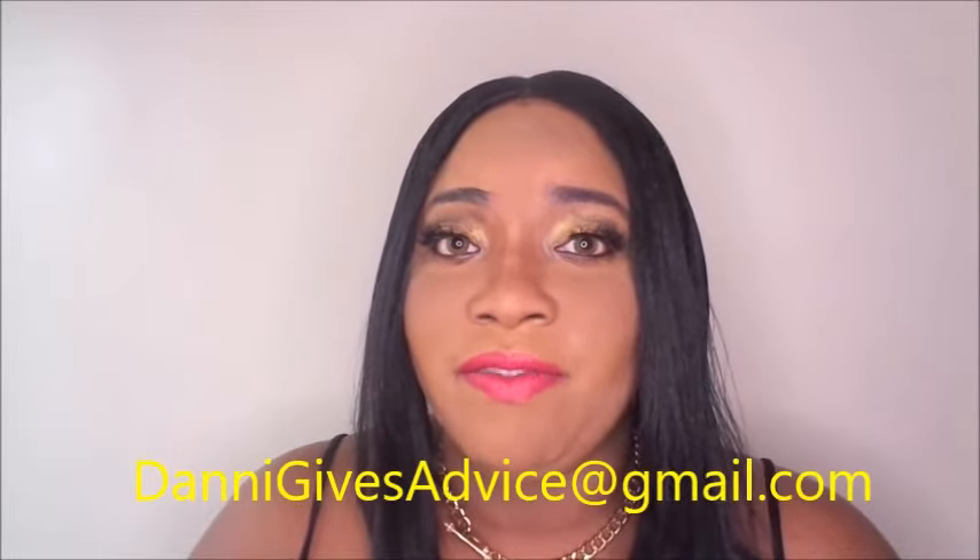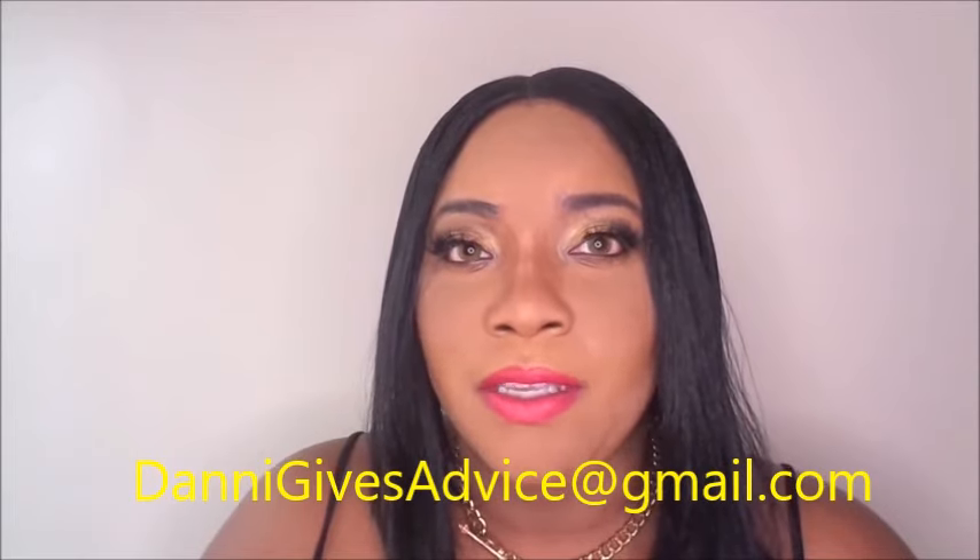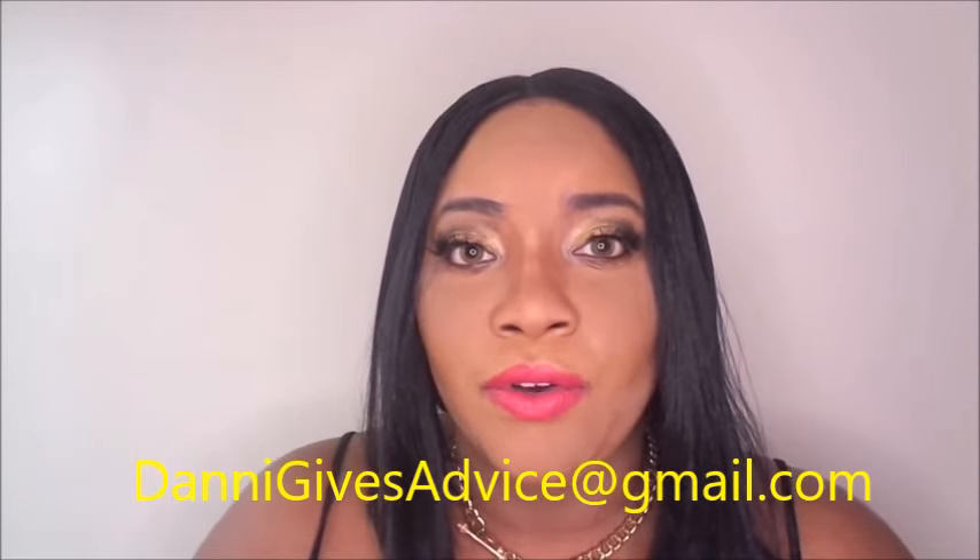If you want to write in to my advice column, you can reach me at givesadvice@gmail.com — I'm always opening it up and reading them. My social media links are down below as well. Thank you guys for tuning in to my channel, don't forget to subscribe. Bye!